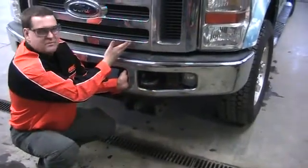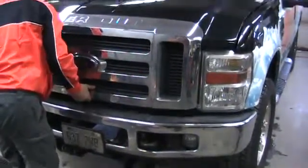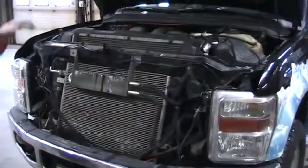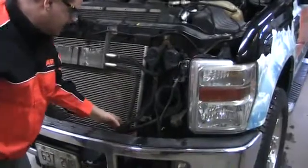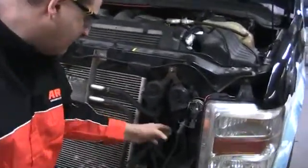So now we're going to move up to under the hood. We're going to check our wires and make sure they haven't rubbed or cut through, or that there are any bare wires.